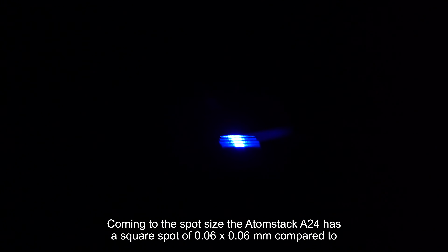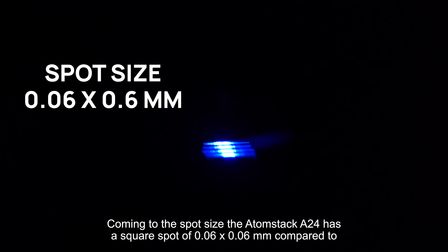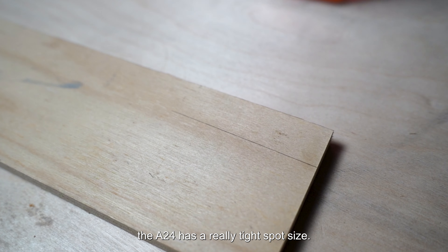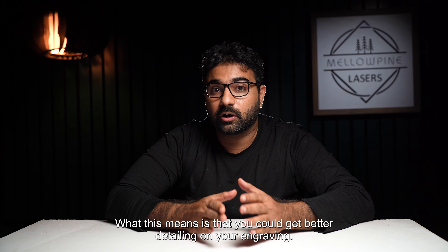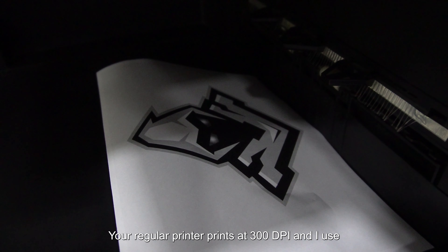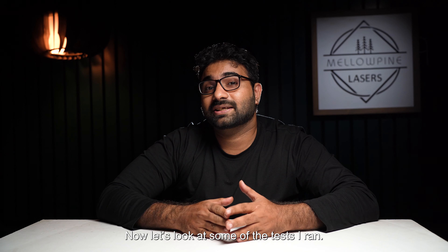Coming to the spot size, the AtomStack A24 has a square spot of 0.06 by 0.06 millimeters. Compared to the xTool 20-watt which has a spot size of 0.08 by 0.1 millimeters, the A24 has a really tight spot size. This means you could get better detailing on your engraving — with this spot size you could achieve a resolution of 423 DPI. Your regular printer prints at 300 DPI, and I use 254 DPI on my laser engraving to get a good balance between resolution and project time.